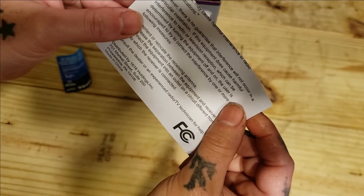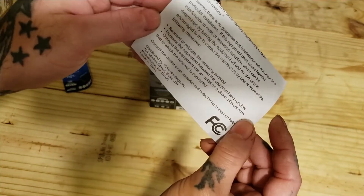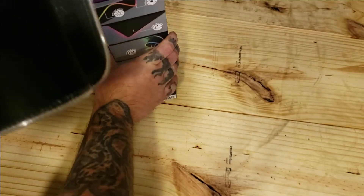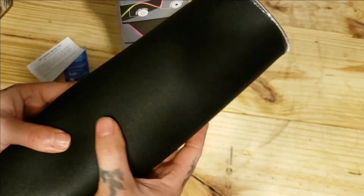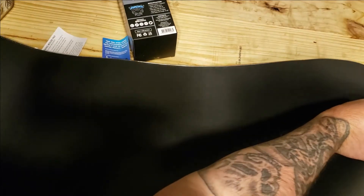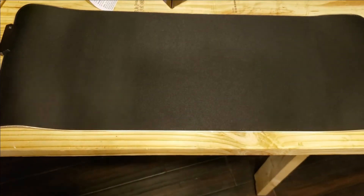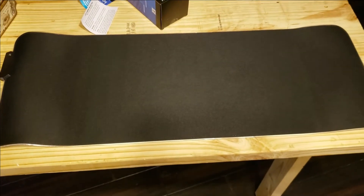I don't see how it could cause interference unless it's wireless with Bluetooth or something. The mouse pad quality — it feels kind of like velvet. This is bigger than I thought it would be; it takes up half the table. That's pretty big.